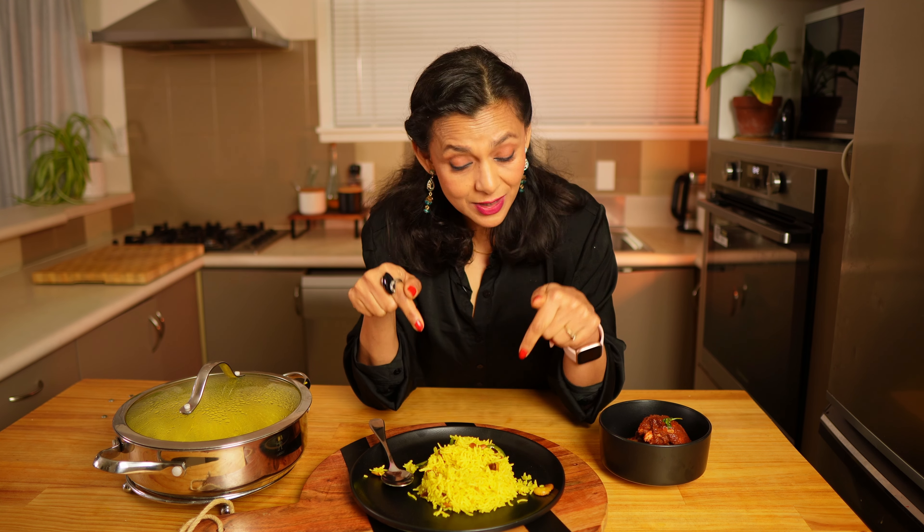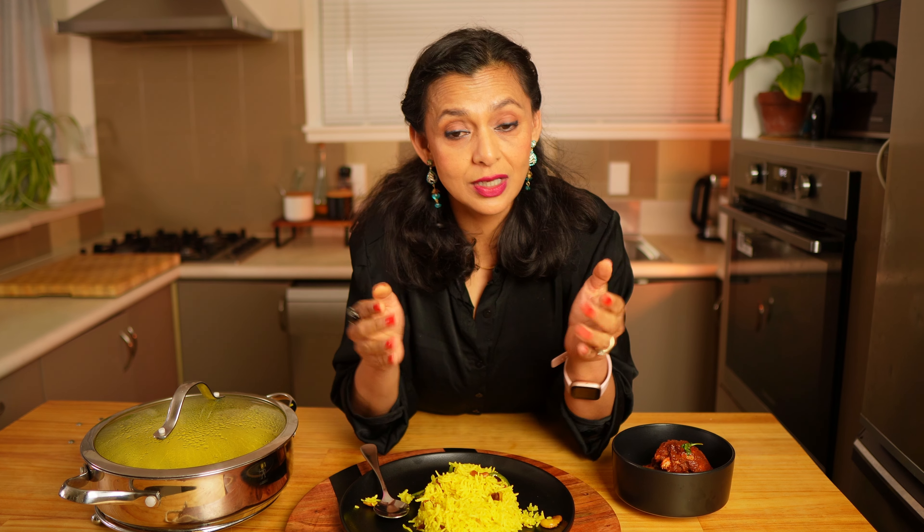Next time you make a curry, give this dish a try — it is also quite easy to make. If you have any questions, let me know in the comments below. Please like, share and subscribe, and see you in the next video.